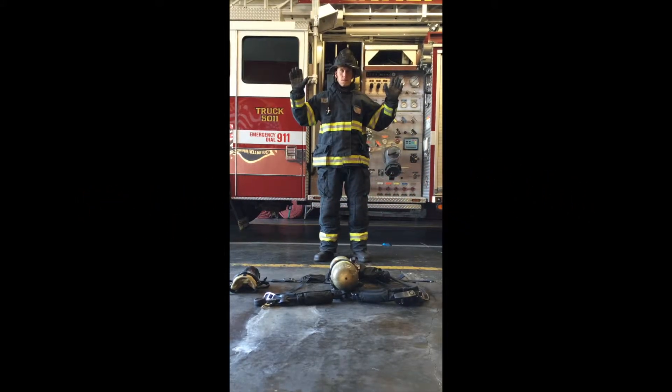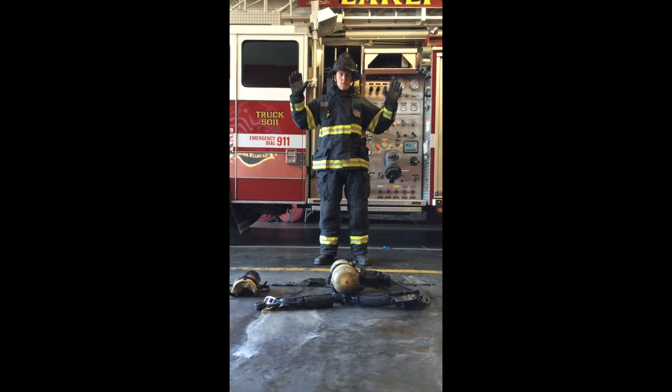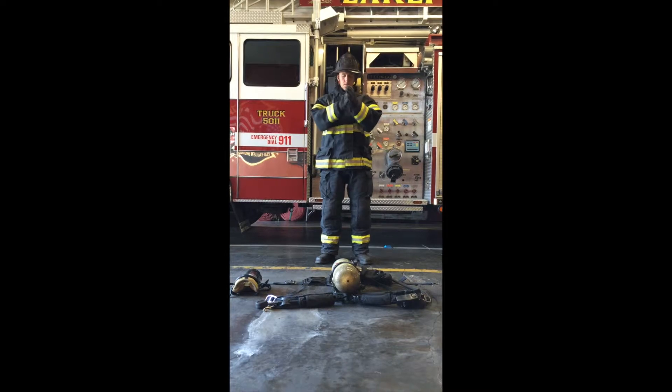According to the Lakeport Fire District's drill ground standards, the firefighter starts with PPE donned and SCBA laid out in ready position awaiting signal to begin.